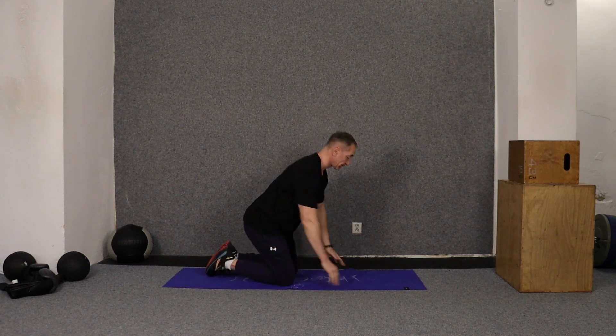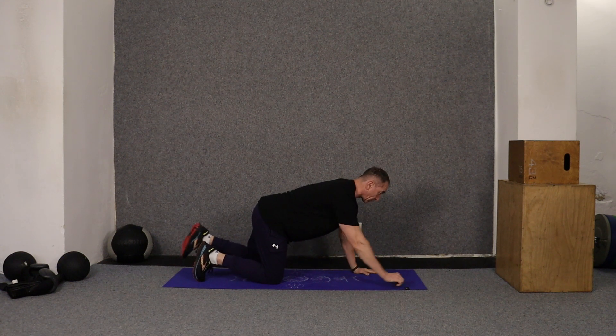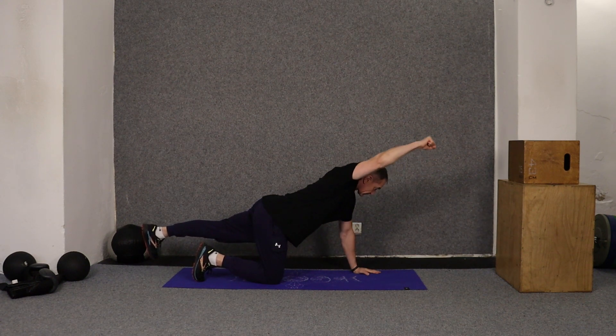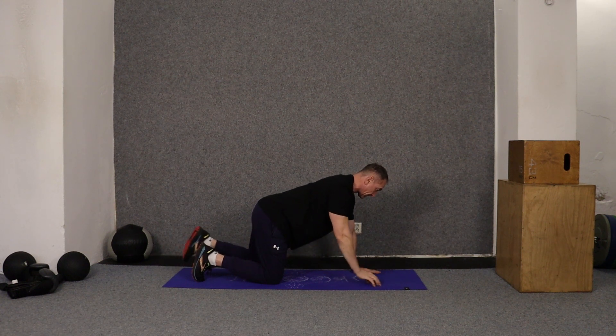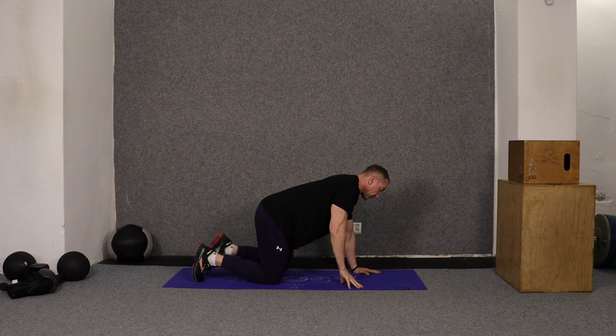We're down on all fours. We're not excessively arched, not excessively rounded — neutral spine. We're doing alternating movements: pushing my leg back so it projects away from me, pulling my shoulder back, sweeping the floor, and finishing the movement. Then back.